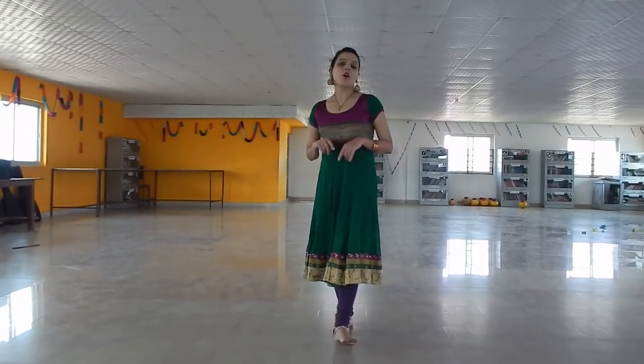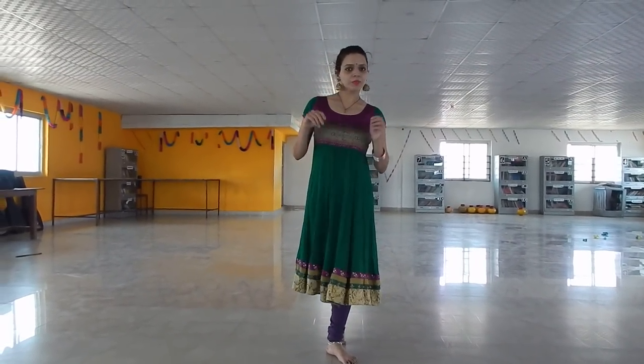Hello and welcome to my channel Rashmi Nishra Life. I am here to give you the lesson of spins, and this is a very important lesson of spins.